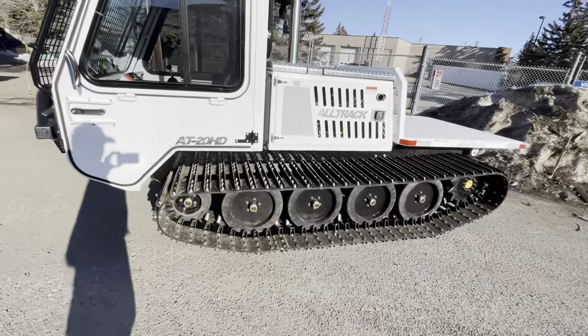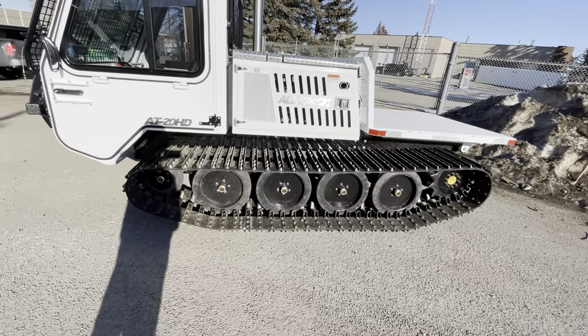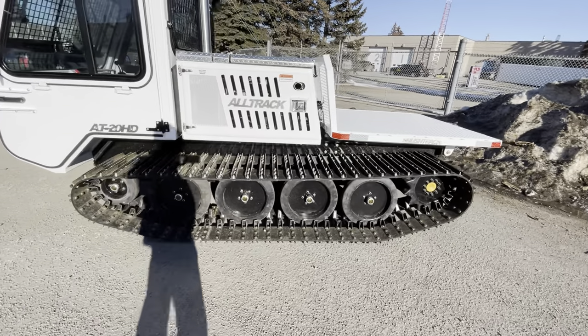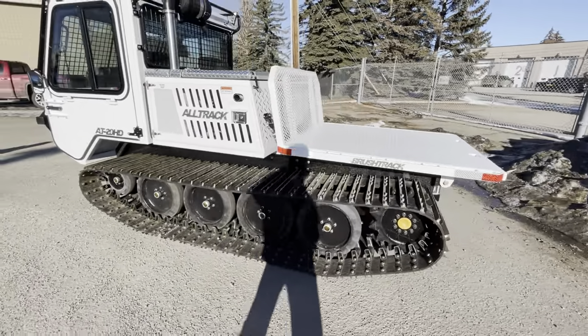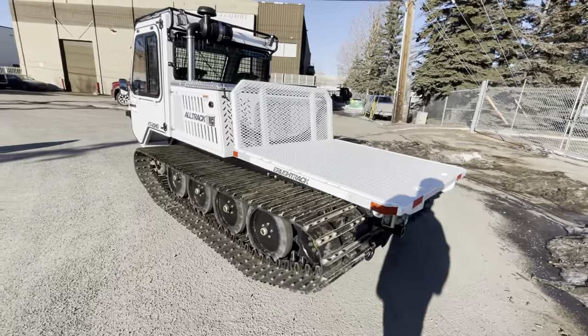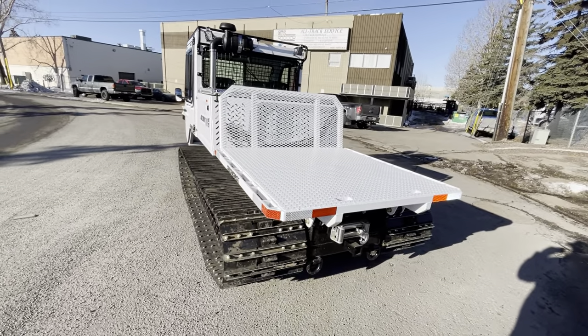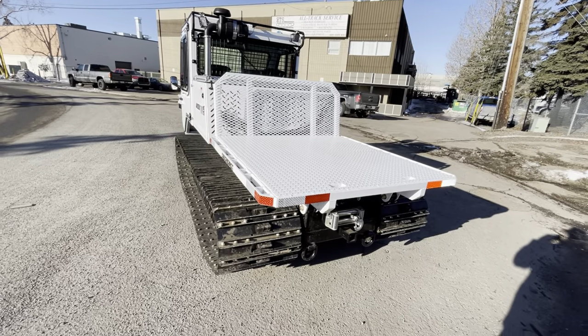We've got multiple track options. This machine is equipped with 22-inch symmetric all-season tracks. We also have a 16-inch option to keep the machine narrower — if you're looking to keep the machine under or at five feet wide. In this configuration, the machine is about six feet wide, so still quite narrow.